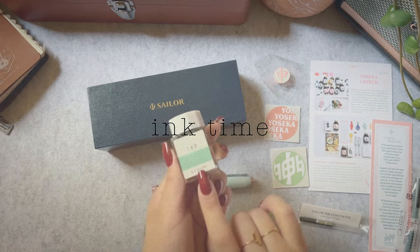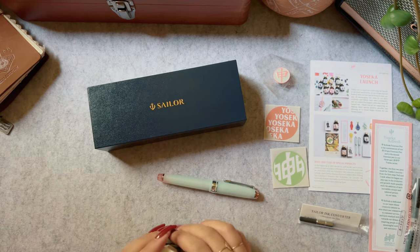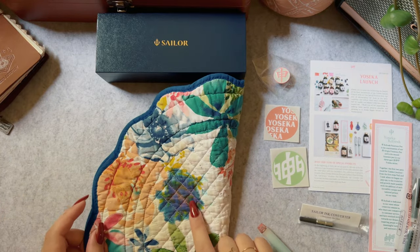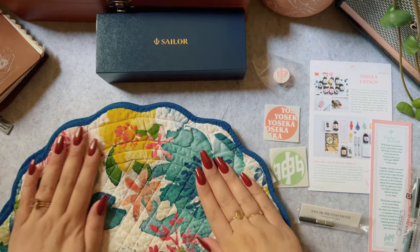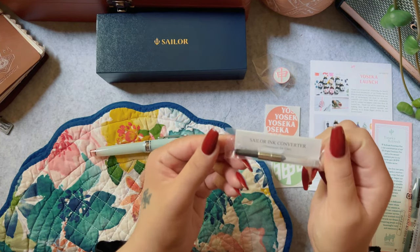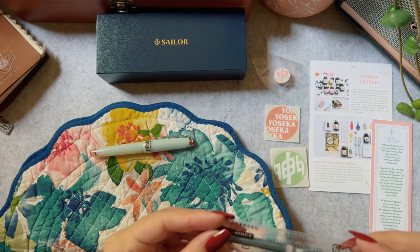Now to ink up this pen. I chose Sailor Studio 162 because it is kind of a sea green with some pinkish-purplish shading, which I feel would be really fitting for the pen. I had a little spill on my crusty dusty inking mat, but we'll turn it around. I decided to fill it in rather than use a cartridge because black is just boring.